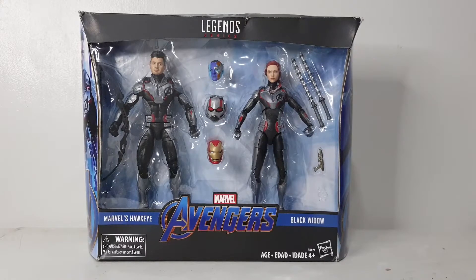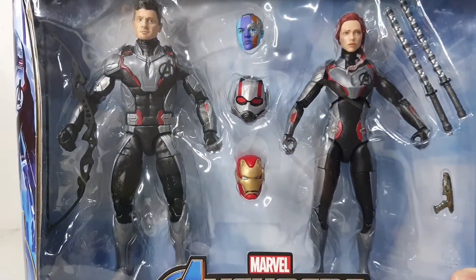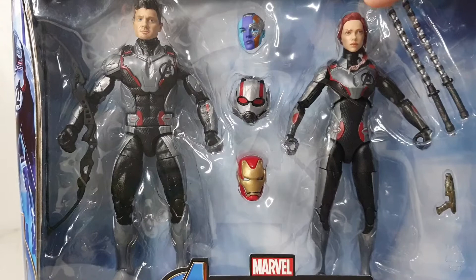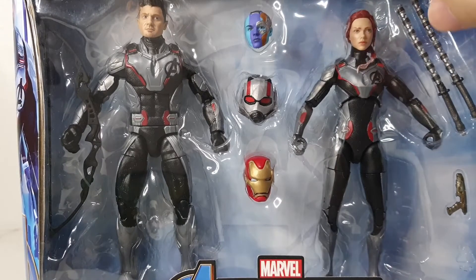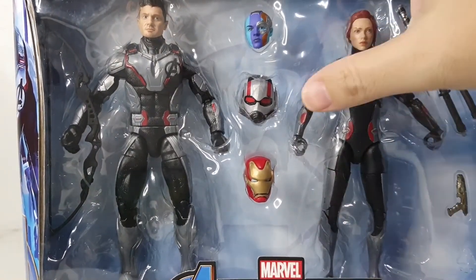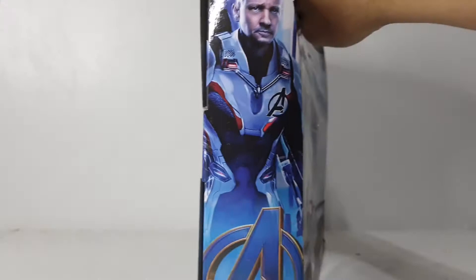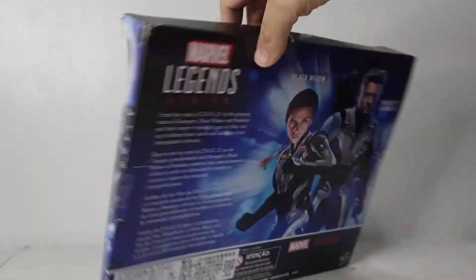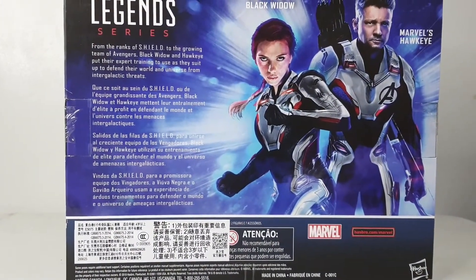Let's take a look at the box up close. In the two-pack you have Hawkeye with his bow, and Black Widow with her weapons, plus an extra head sculpt of Iron Man, Ant-Man, and Nebula. On the side you can see Hawkeye's photo, and on the other side there's a photo of Black Widow. On the back there's a short bio of Hawkeye and Black Widow.